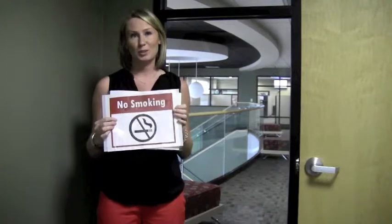Hi, it's Kathleen from Market Lab and this is the Microsuction Document Holder. The Microsuction Document Holder is the perfect solution for posting messages on windows and glass doors.